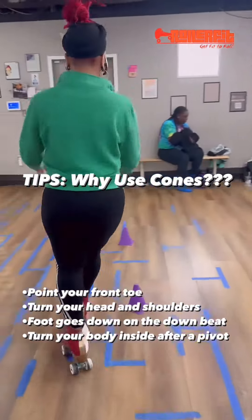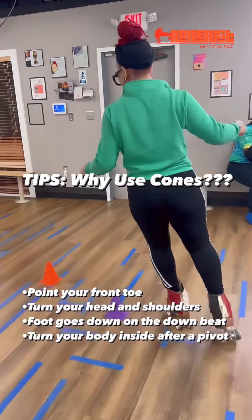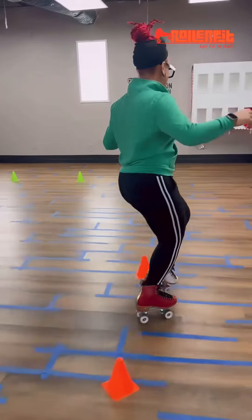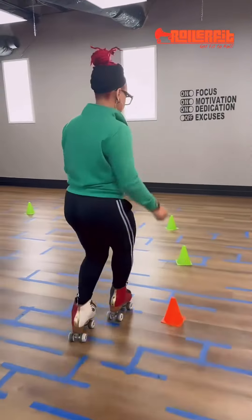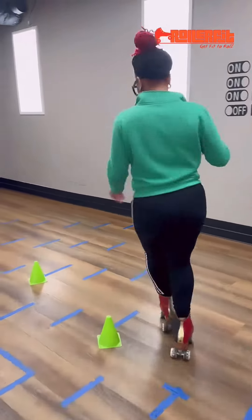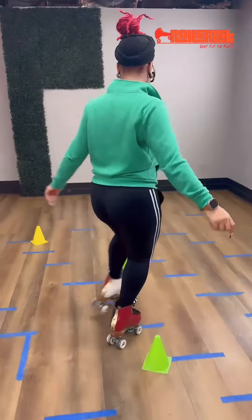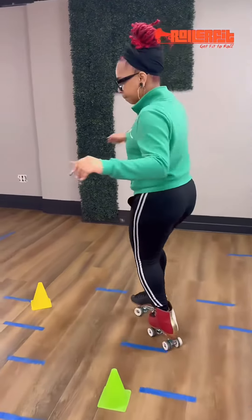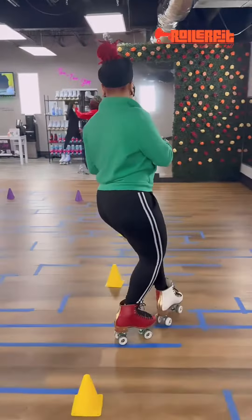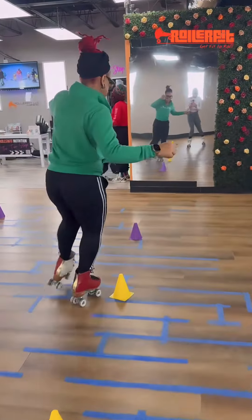It allows you to change directions quickly. In this exercise, every single time when the cones change color, I'm integrating a pivot to go back into my inside to come into the cone and then come right back out again to keep the rhythm consistent. If you notice, one stride is integrated in between each cone.